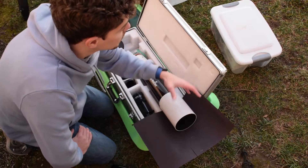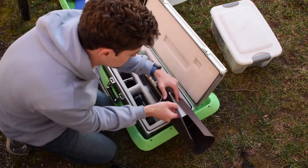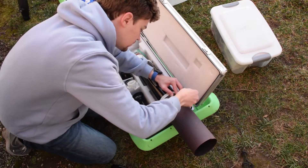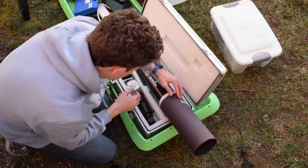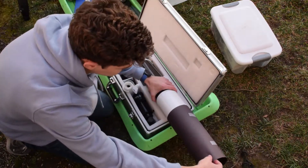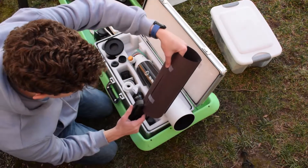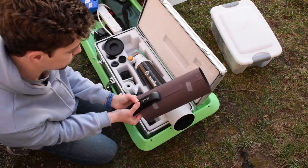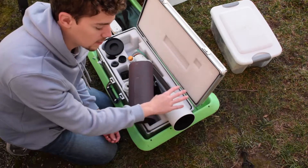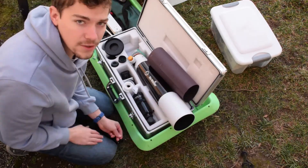I place this under the dew shield, wrap it around, use some scotch tape to hold it, and then staple the last side. Black construction paper works well — it's an extension to the already built-in dew shield, and it has a really matte, absorbing surface so there won't be any internal reflections.